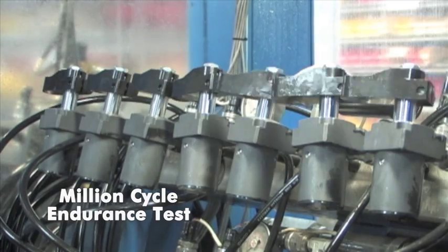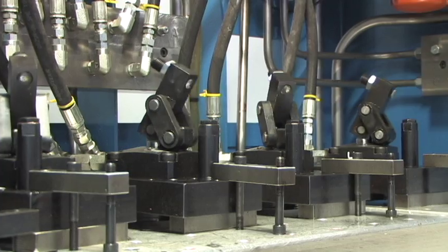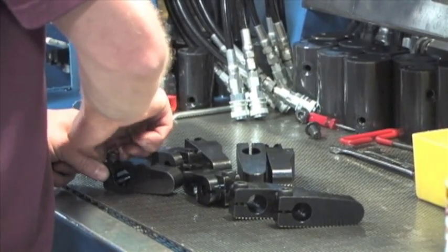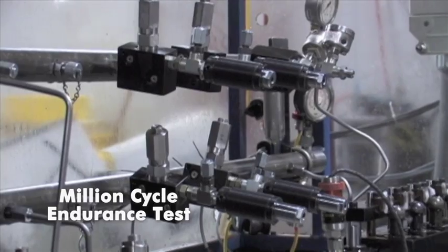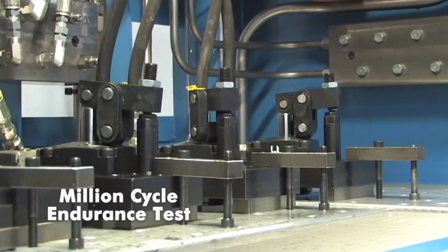This Million Cycle Test helps measure and define the life expectancy of our devices, seals and springs. We understand how important it is for our devices to continue operating. When our customers aren't cutting chips, their projects become delayed and they can start losing money.